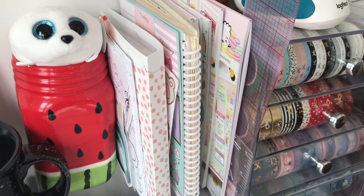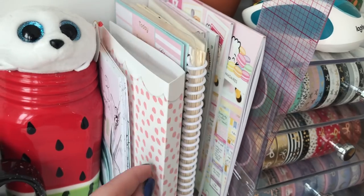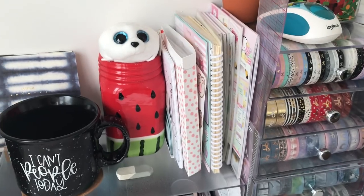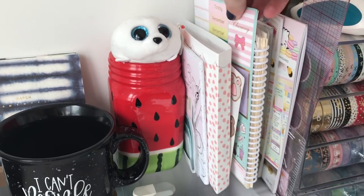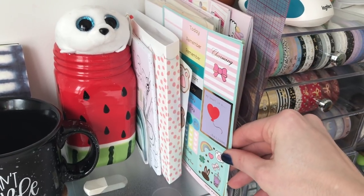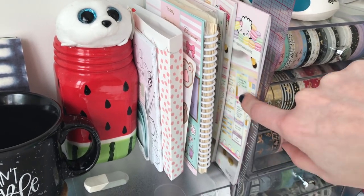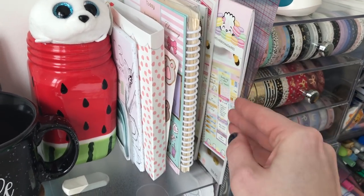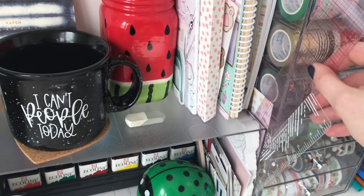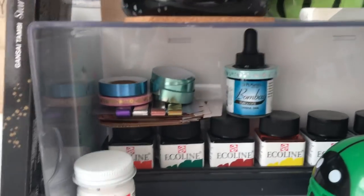Lots of these stickers are from Michael's and Once More With Love. This little kit binder thing is from Scribble Prints Co. There are lots of different kinds of stickers — for example, this one is from Simply Gilded, which is part of what I'm using for my wellness kit weekly spread. I'm also using this one from Wonton in a Million for this week.